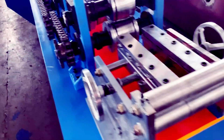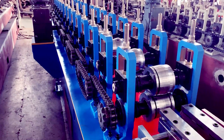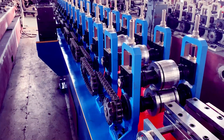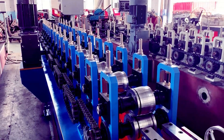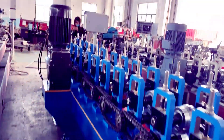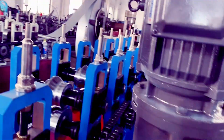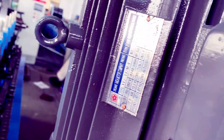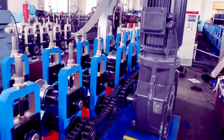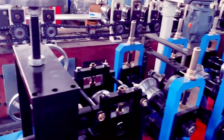Here's the feeding table, driven by chain. The lower stand is a casting pillar, and it has combined 14 rolling stations. With the 7.5 kW motor — it's a vertical motor — the machine features an integrated machine body structure.